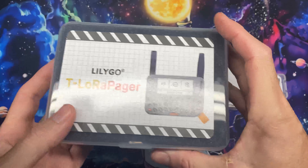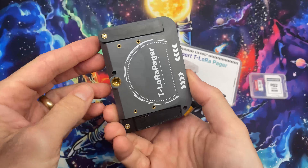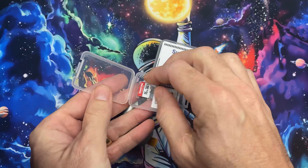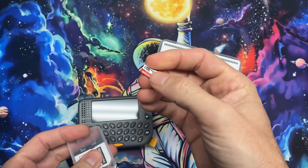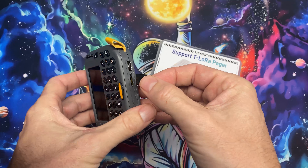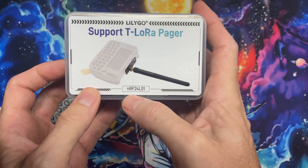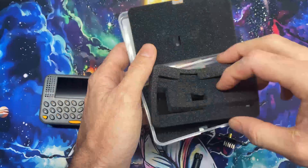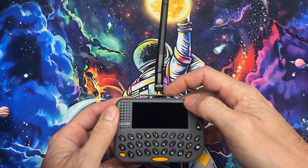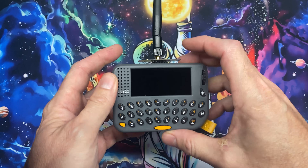Here's our bill of materials. We start with the LilyGo T-Deck Pager. I'm adding a 16 gig micro SD card — you can go bigger if you want to do excessive pcapping, but for Launcher we need somewhere to store our images, so I'll plug that in now. As an optional upgrade, there's the NRF24L01 hat that plugs right into the top of the T-Deck Pager. You only need this if you want the NRF24 menu to work in the Bruce firmware.